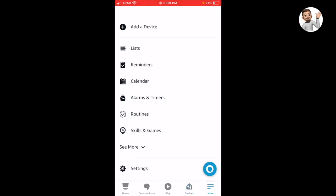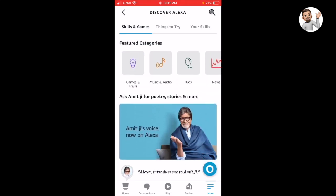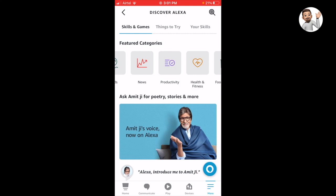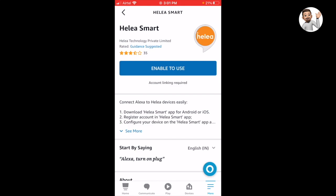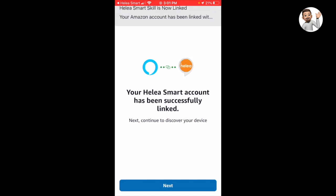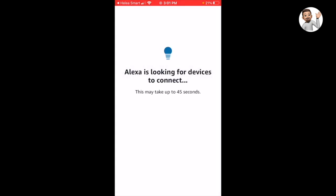That is one way — you can also manually search for the skill available on the Alexa app. There are tons of skills available for Alexa; I am searching for the Helia smart skill and trying to manually add it. Once I found the skill, I am enabling it. It is asking me to agree to the conditions and log in to my Helia ID. Once you are done with that, the Alexa skill is going to be successfully enabled on your Alexa device.